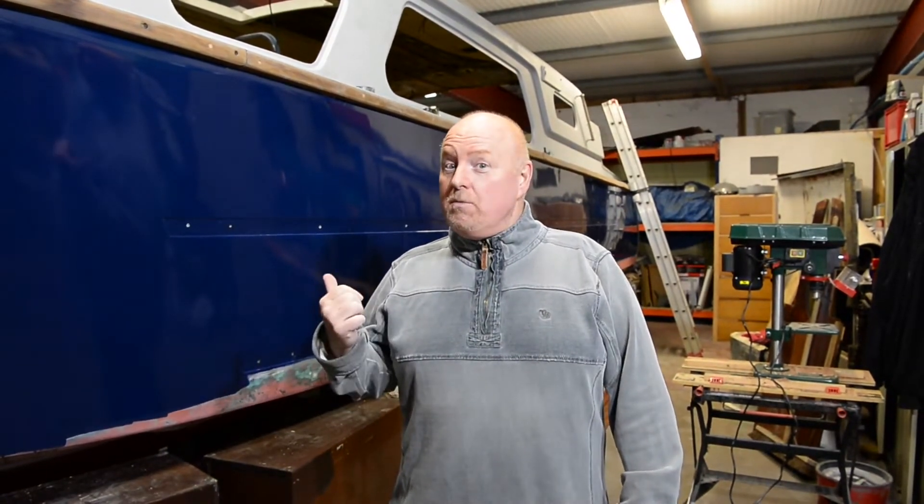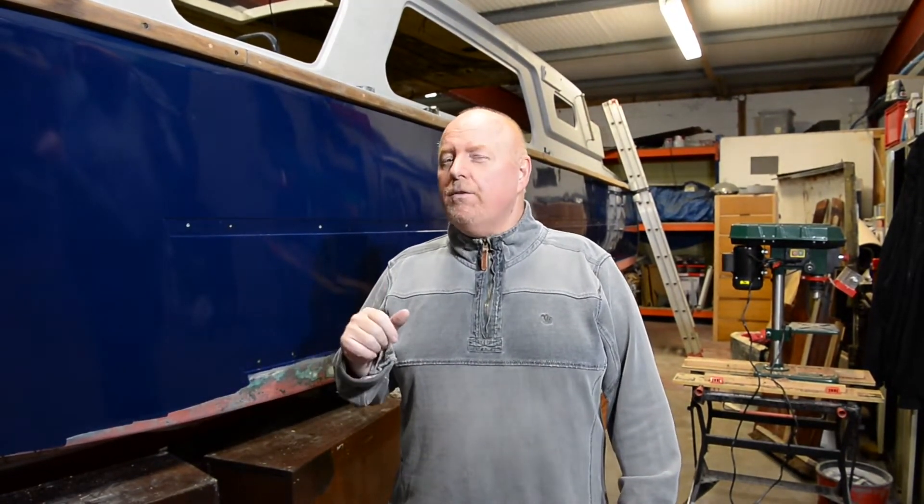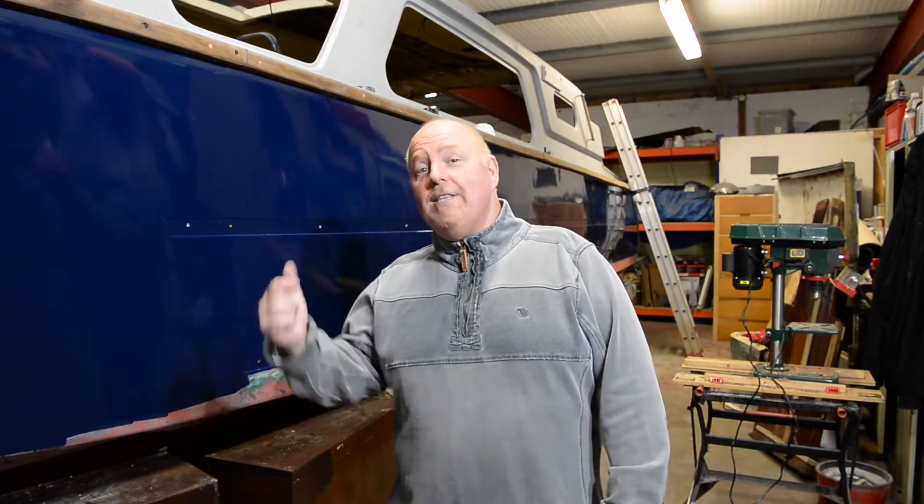Hello everybody and welcome back to How Hard Can It Be? If you are new to my channel, I'm Phil Murphy and this is an Auticus 27 foot. She was born in about 1971 and I'm in the process of restoring her from the beginning right through to the end.